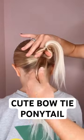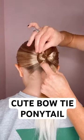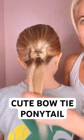Then you're simply going to take that opening, pull the bottom ponytail right up through, push it up, and then I just secure with bobby pins, or you can use a hair elastic like I'm doing here as well. I love this one. Save and follow us for more.